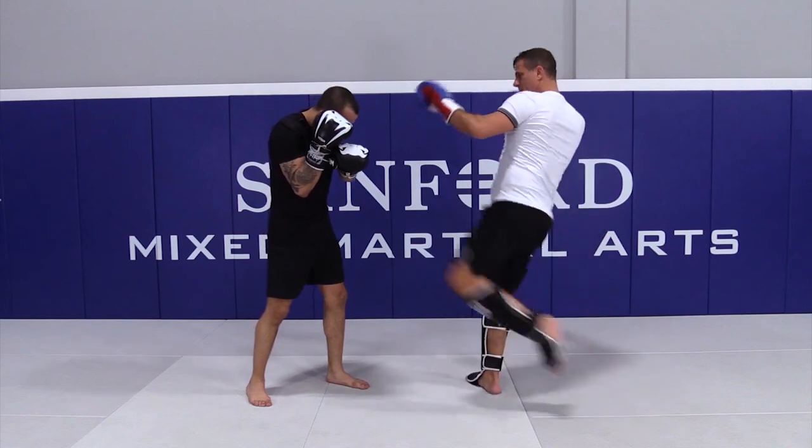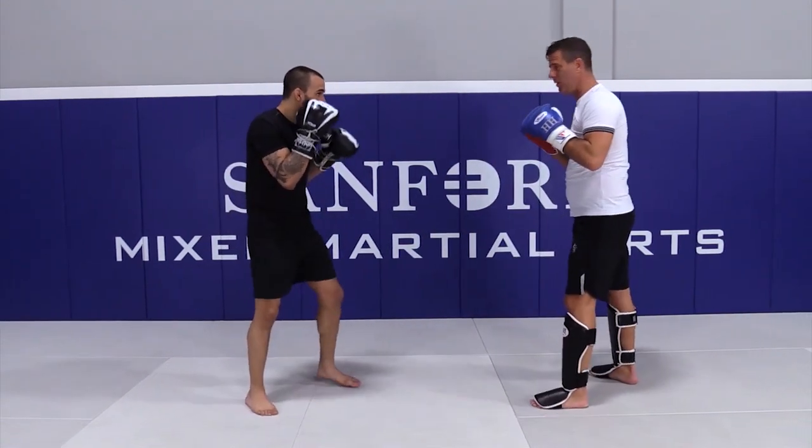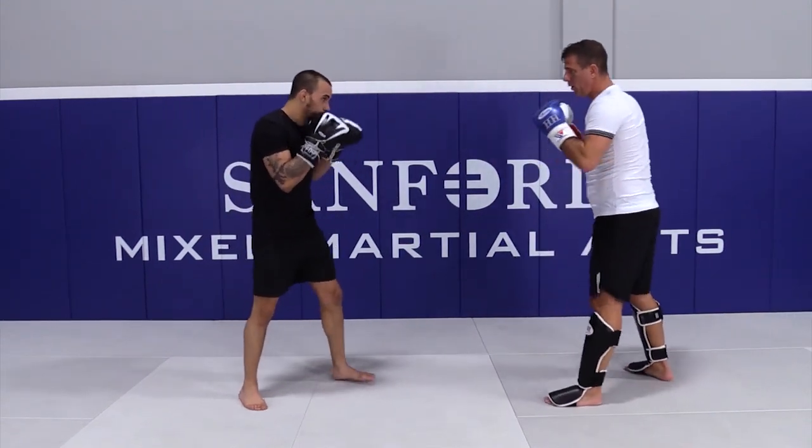Start with a chair, left switch kick. Watch the hand position. Here we go. One, two, body kick.